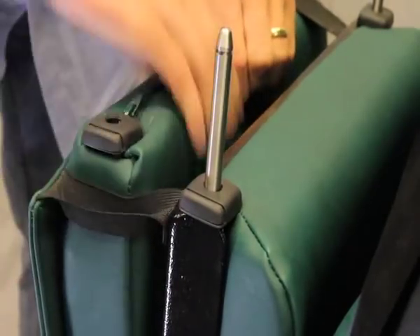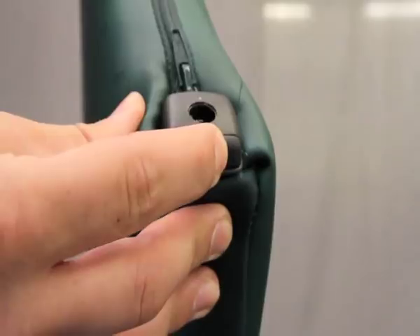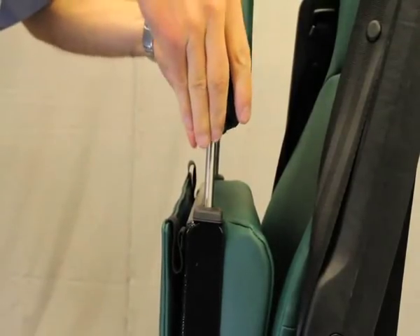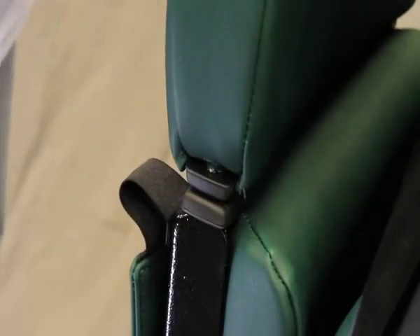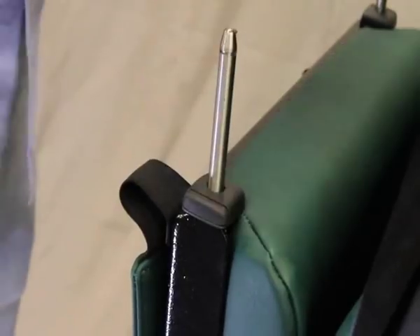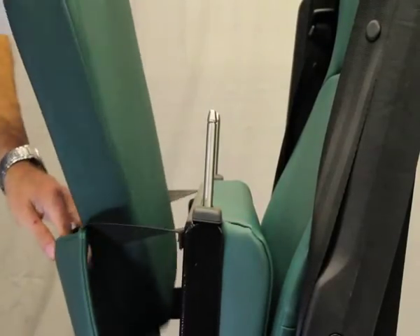Remove the extension cushion from the elasticated pouch. Squeeze and hold the catches, align the holes with the stalks and push the cushion into position. To release the cushion, ensure you press and hold the catches and lift off. Store the cushion back into the pouch.